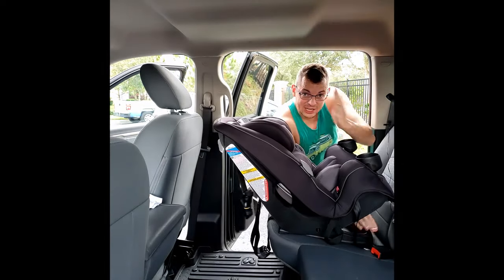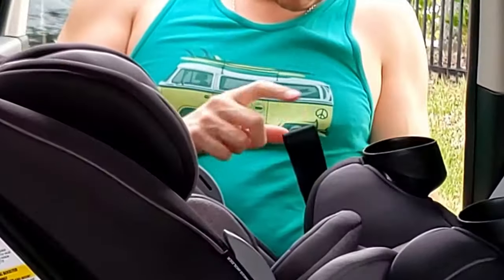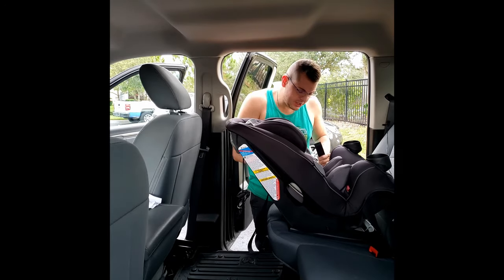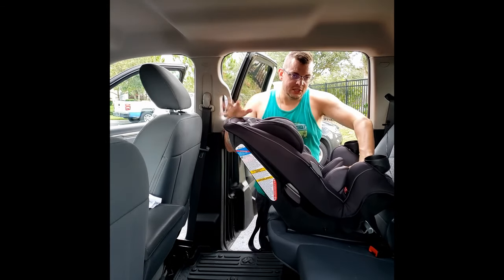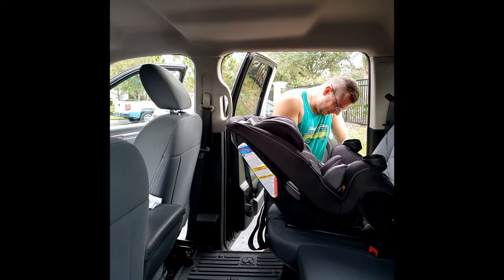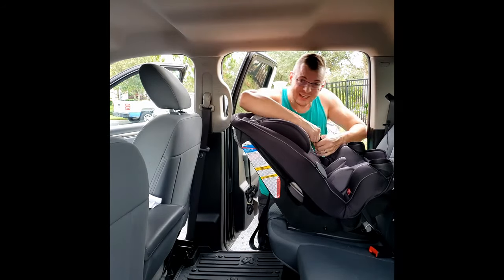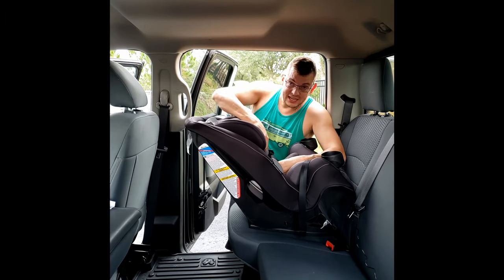Make sure the seat is reclined all the way so that the level line is where it needs to be. Tighten using the excess strap — I have my two buckles in but the line is just a little bit off; I might put something under the seat to adjust it. Once you pull the strap as much as you can, move the seat side to side — you don't want it to move more than two inches. If it's moving too much, take the fabric off, feed the excess strap back through the same hole, and that gives more leverage to make it tighter.